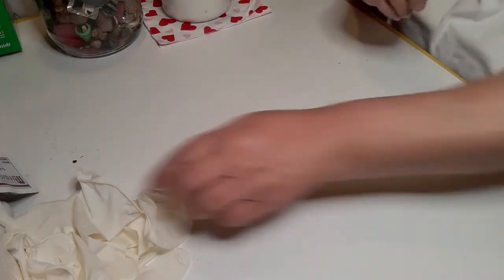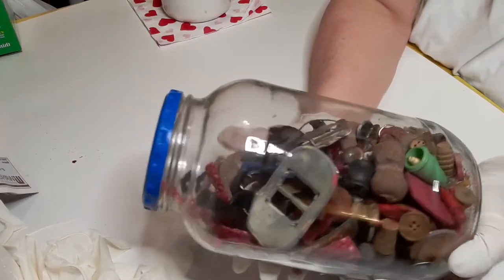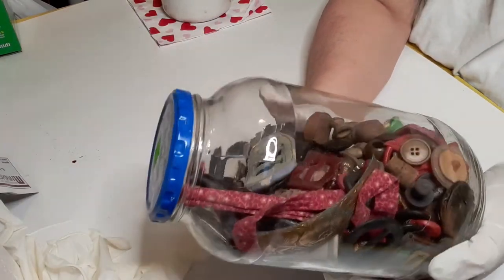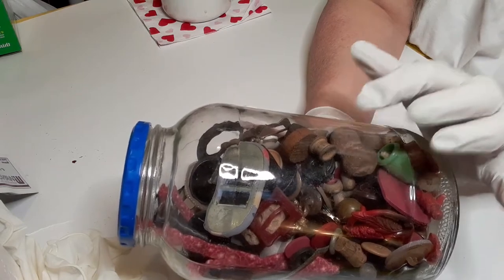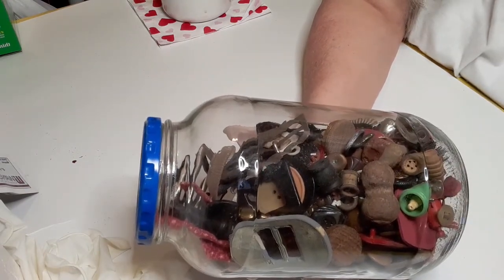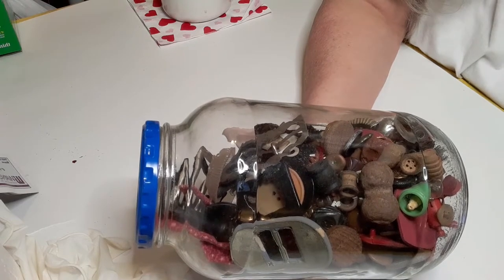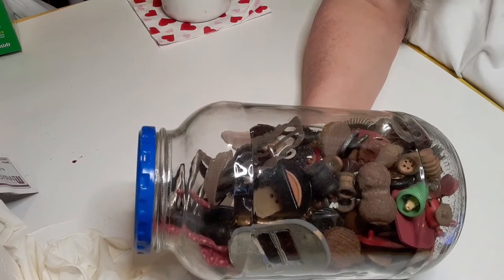I'm going to be hanging on to that and just enjoying the book. I'm putting my gloves on because I don't want to touch anything in this jar — I don't know where it came from. My own buttons I know where they came from, but these I don't know whose they were. I paid three dollars for this jar and I want to get eBay up to check some of this out.